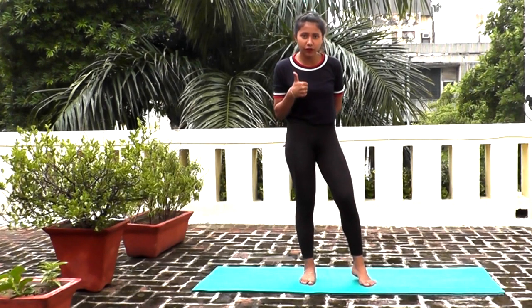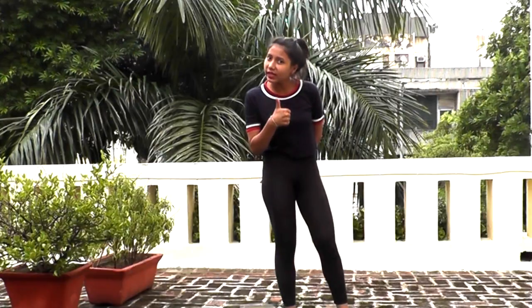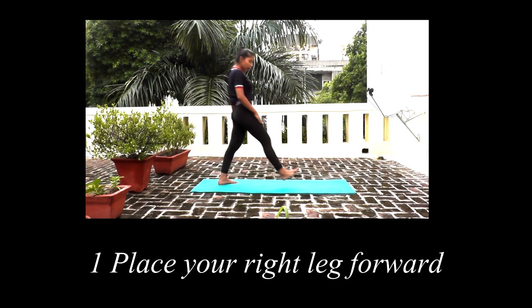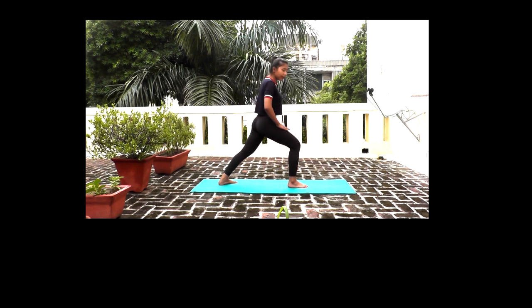First one, Ashwa Sanchalanasana. So how do we do it? You should move your right leg a little bit and bend. The back leg is also locked, but when you put the weight on your right leg, you will bend automatically.